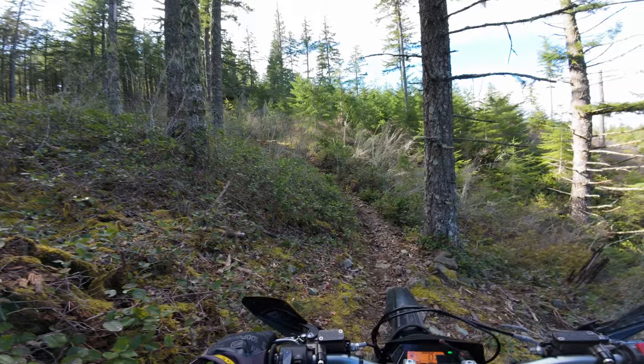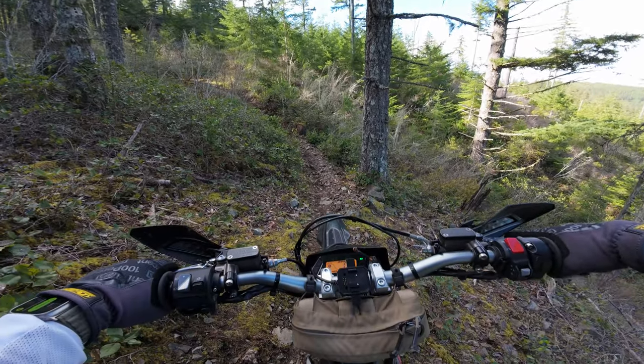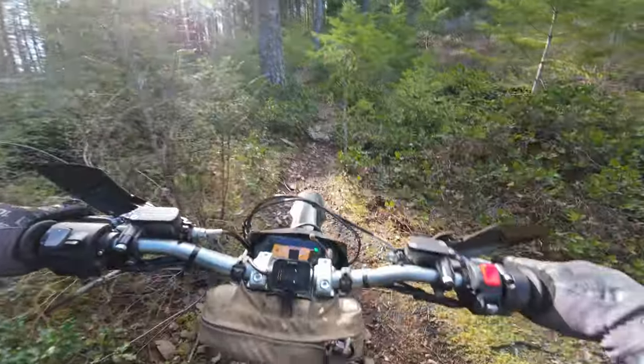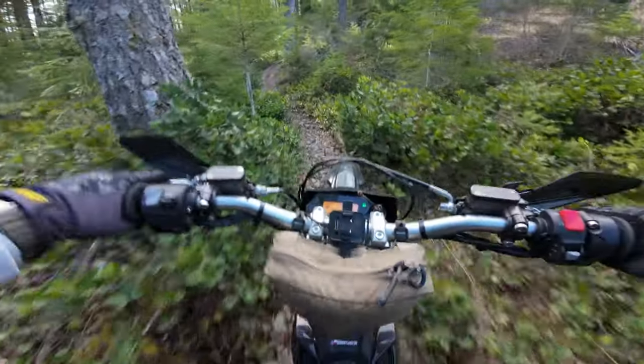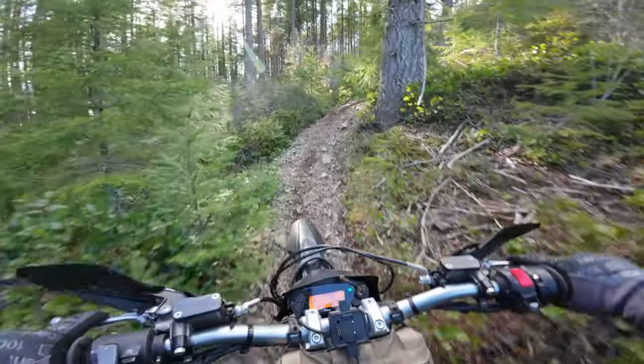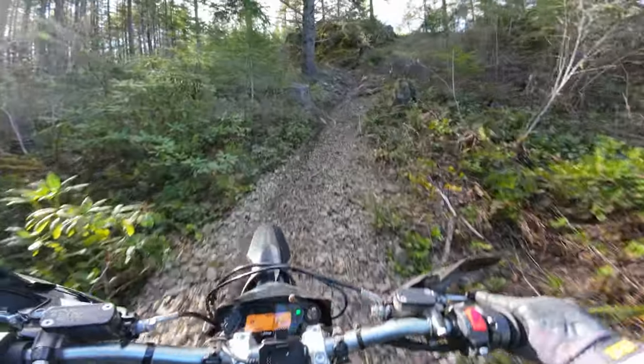There we go. I almost called it there, but I wasn't going that fast — I felt like if I messed up it was gonna be fine. See what else this trail has. I think I found the top of this trail before and I started taking it down, but there was like a 30-foot drop.